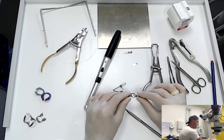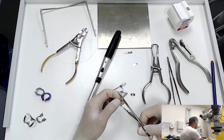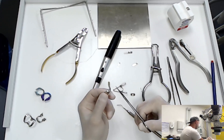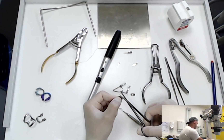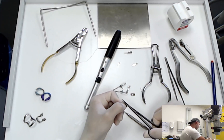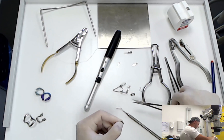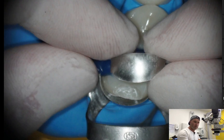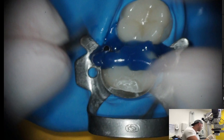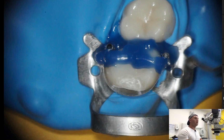Now we are going to deal with our second matrix. First I'm going to cut the unnecessary edges, just like this. In most cases I am making it shorter because I don't need it to be as long as the original one. This is how it looks — it can be any other matrix, I am just using this one.